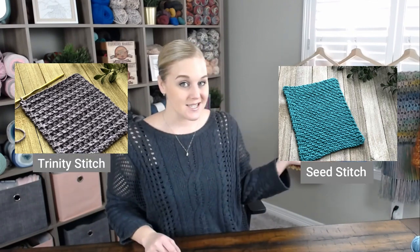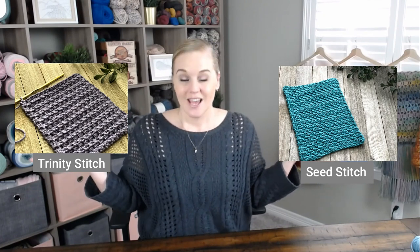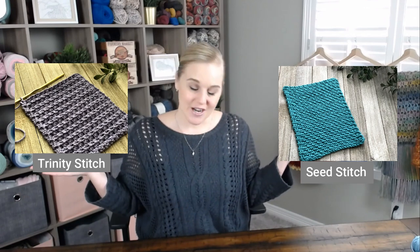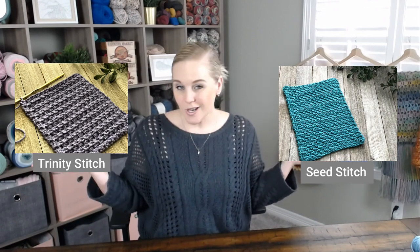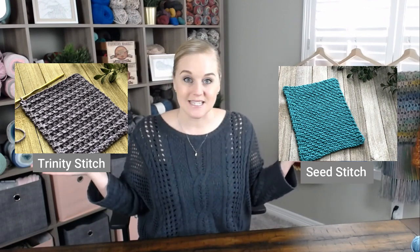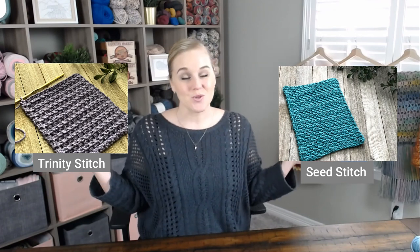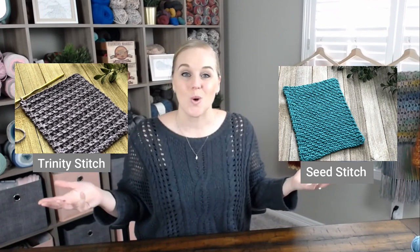I'm going to show you two different crochet stitches that might get you excited to make all these rectangular sections. I'm going to show you the seed stitch, and I'm going to show you the trinity stitch. If you are an absolute beginner, you're really going to like the seed stitch — it's very beginner friendly. If you want a little more of a challenge or want to try something different, I have the trinity stitch. You can do both, you can stick to just one, you can make as many as you want.